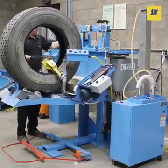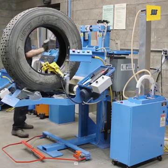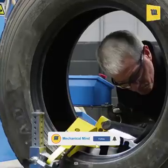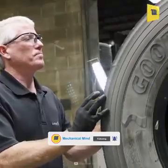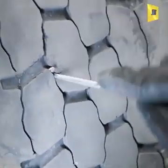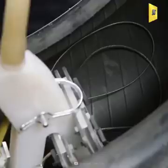First, the tire is visually and electrically inspected. The area is marked if any repair is required.